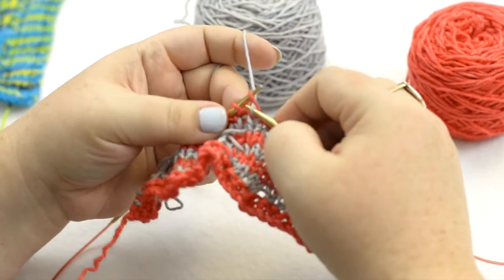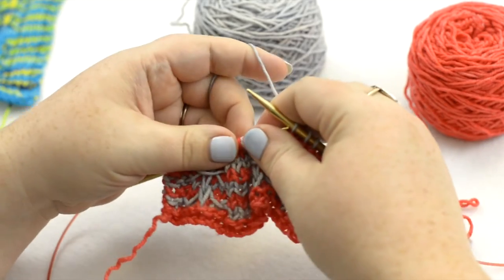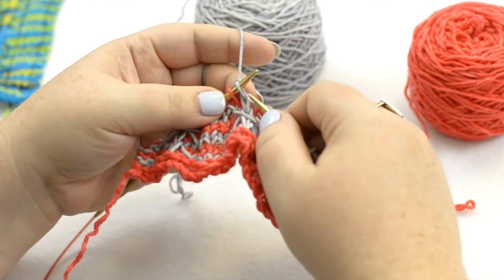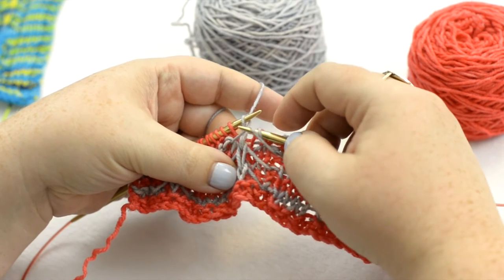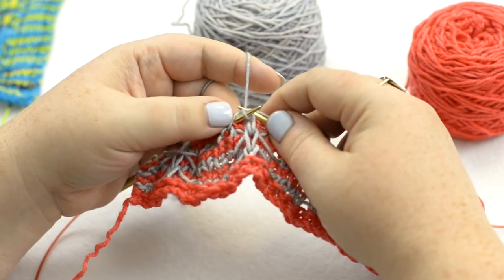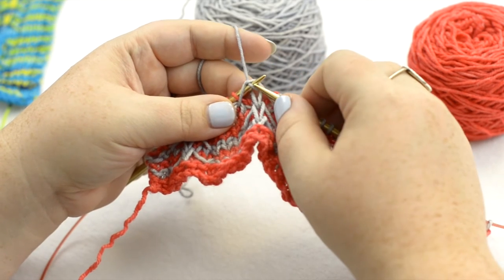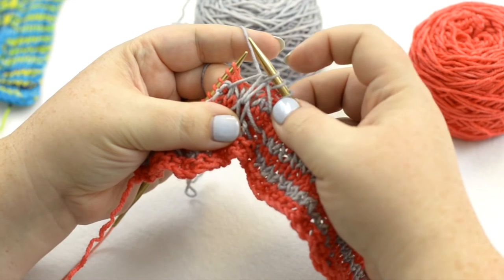The next stitch I just totally made up. I called it the KRLS, which I styled after slip slip knit, in that the letters just tell you exactly what to do. When you get to where that stitch is, the K stands for knit. The R stands for return it back to the left-hand needle. The L stands for lift. What you do is stick your right-hand needle under the bar, then pick it up and put it on your left-hand needle between your new stitch and the first stitch on the left-hand needle that's an old stitch. So that's lift, and then slip — just slip purlwise and allow that lifted bar to fall behind this stitch.